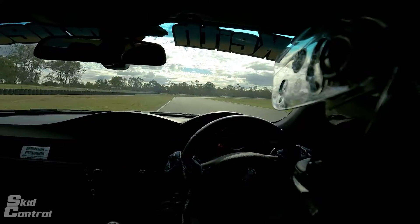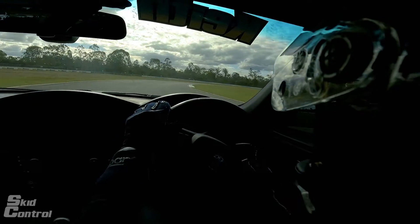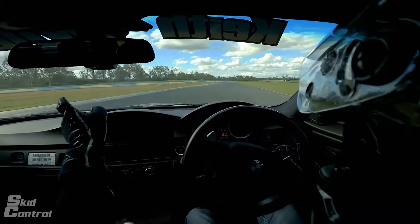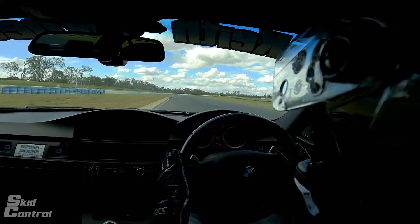Trying to stay off the ripple strips, braking, and then turning a lot later than you'd expect into turn two — very late apex. By doing so we drive out to the exit and we're not going to find ourselves on the grass, which is what will happen if you turn in too early.